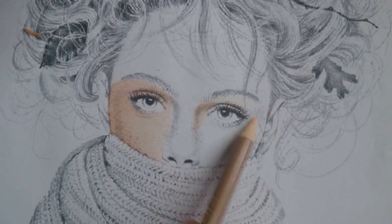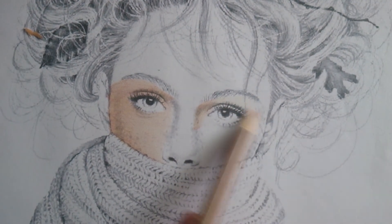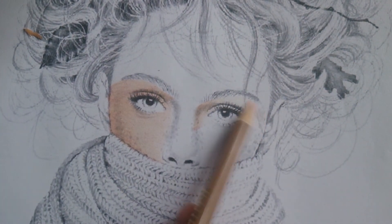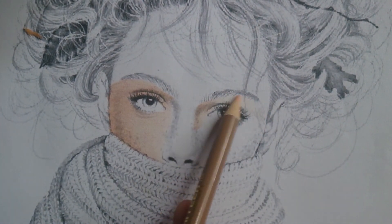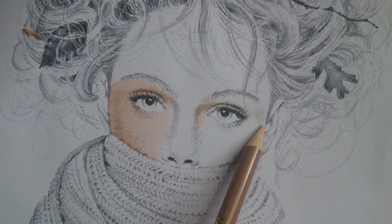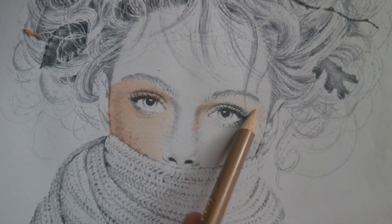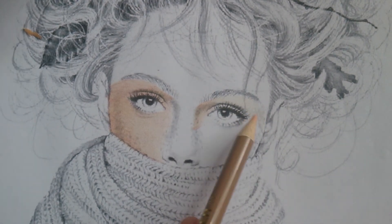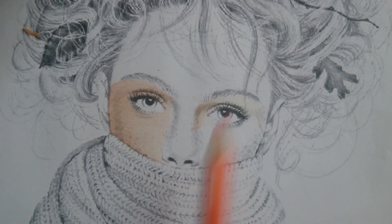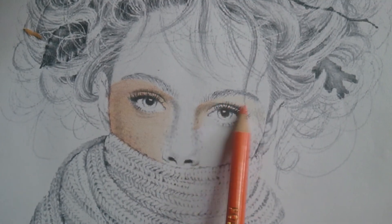Medyo madaling kulayan to (This is fairly easy to color) because it has hints of where to go dark — kung saan ako magda-dark (where I should darken). Unlike flat illustrations where ikaw kasi yung magde-design (you have to design) where the shading goes — that's harder. Then, orange again, light lang (light only).